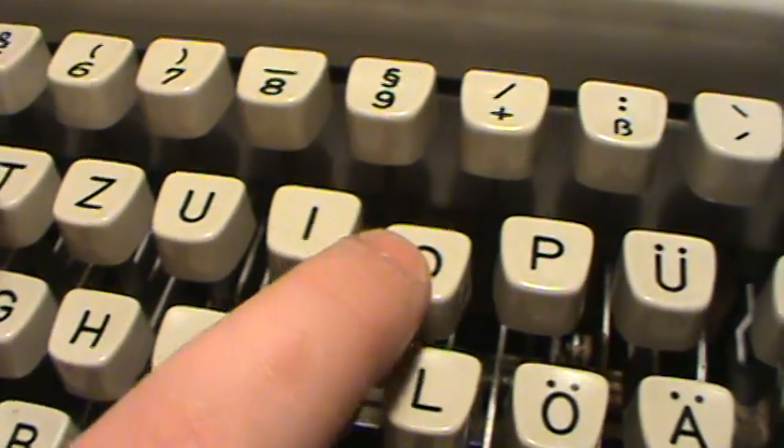This machine doesn't have a zero key, so you have to use Shift and the letter O.